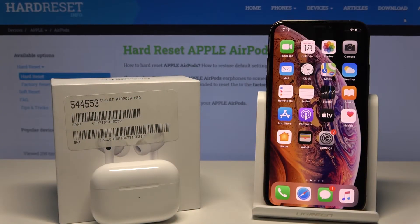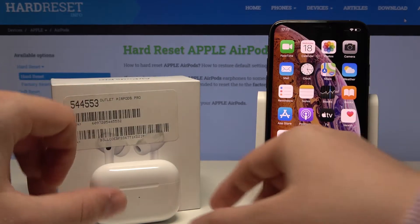Welcome! Today I am with AirPods Pro and iPhone and I'm going to show you how to manage the noise cancelling function with these AirPods.